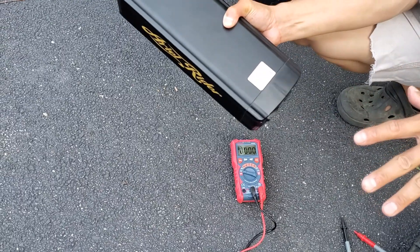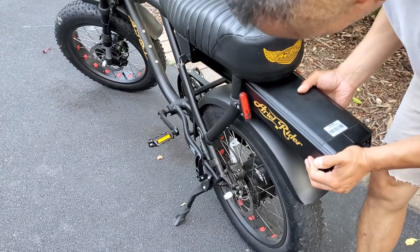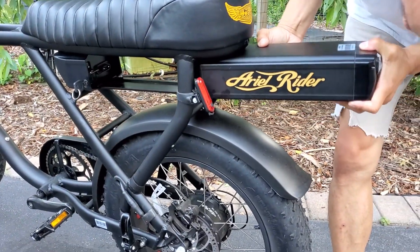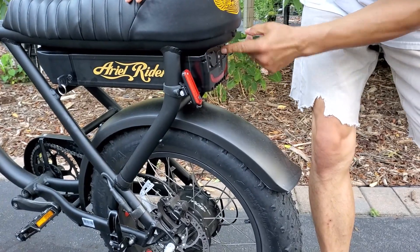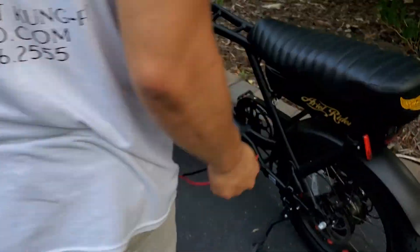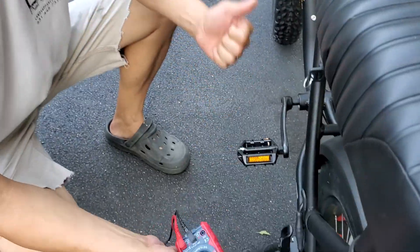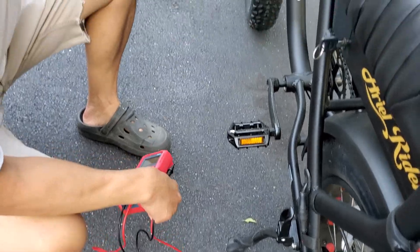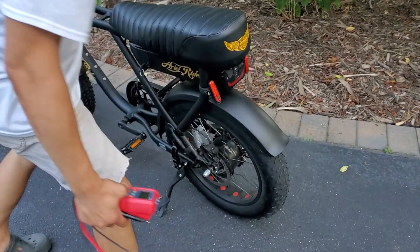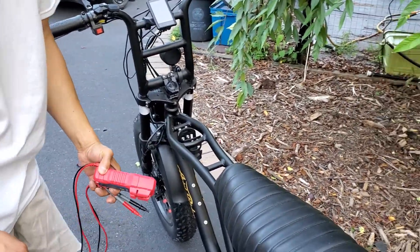The battery is fully charged. Let me pop this back in and lock it in place so it doesn't roll away. I also rechecked all the connections — I took them apart, tightened them all up — and still the same effect. With the battery in and in the on position, it just does not turn on.